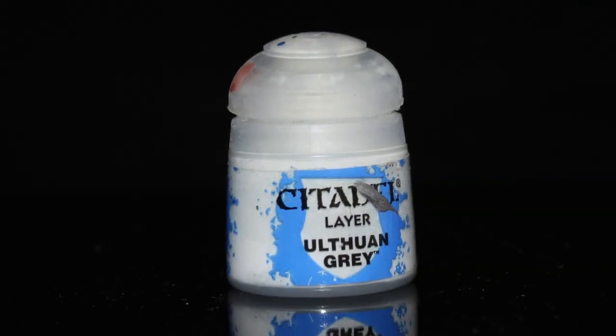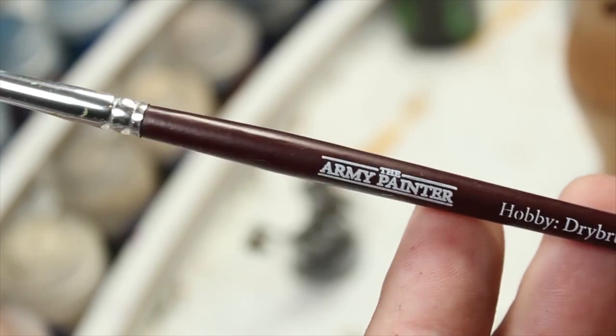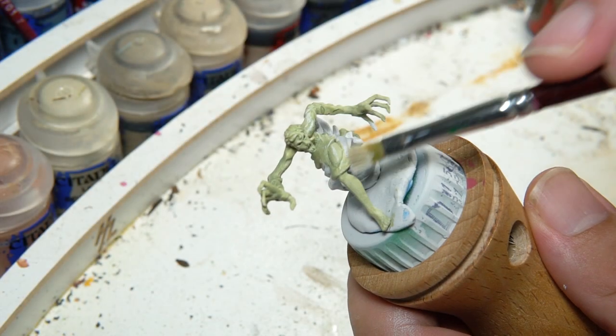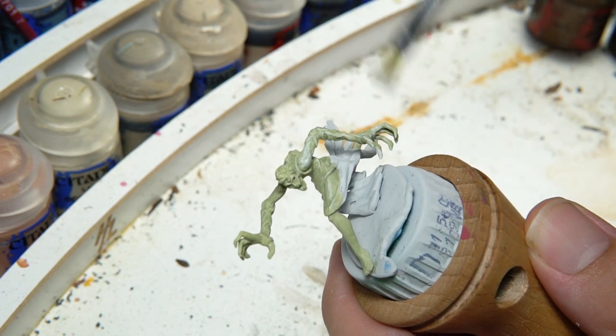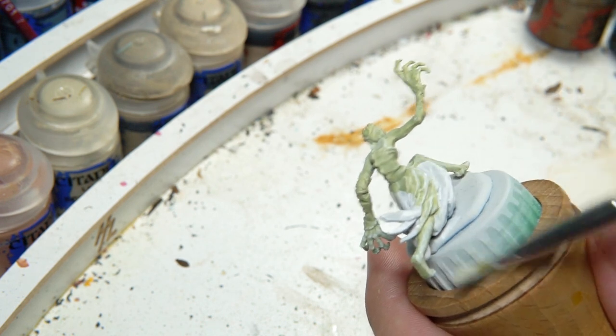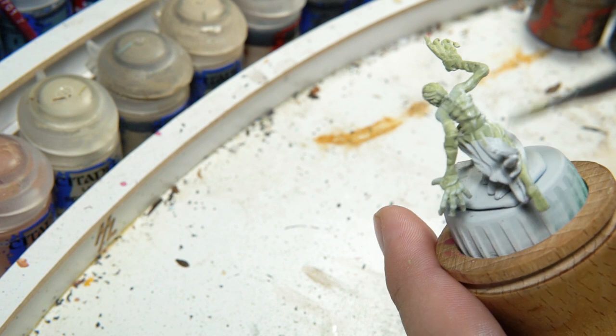Next up, I take Uthoran Grey and do a very heavy dry brush. For those who have never used the dry brush technique, you'll use a brush, wipe away most of the paint, and then basically just flick back and forth across the figure. I almost want this color to cover almost all the green — we want a pretty pale-looking, slightly greenish figure.